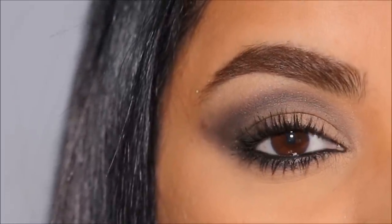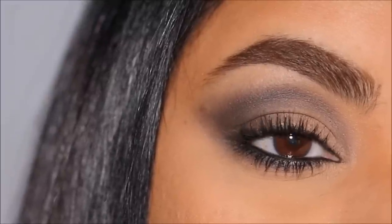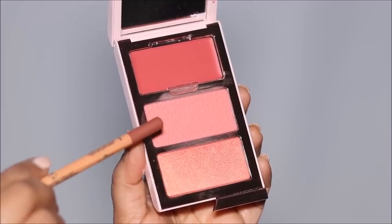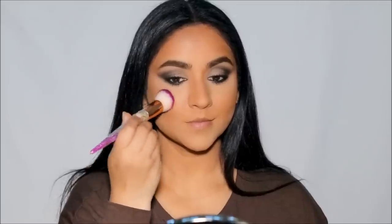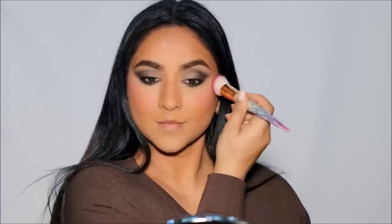Here is the finished eye look — I am dying, I love this! Now let's finish up the rest of the makeup. For blush I'm using Cheek Clapper by One Size, applying it on the highest points of my cheekbones to get a lifted look. It blends beautifully into the base makeup.